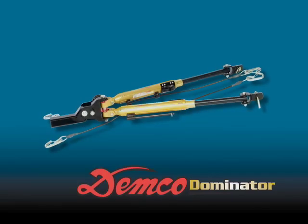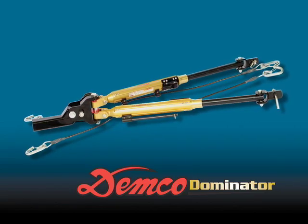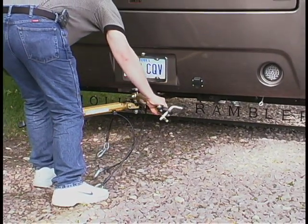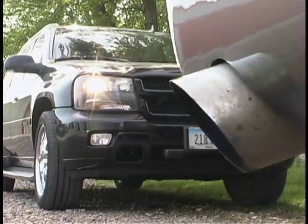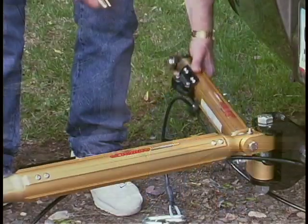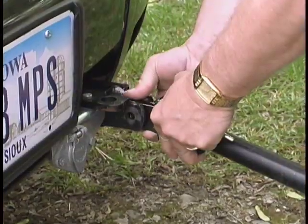An ergonomically friendly design was critical to the Dominator's construction. This is evident in several key features, like the self-supporting connecting arms. The Dominator's delta design reduces stress on the connecting arms and allows each arm to move independently. This feature alleviates the need to wrestle with each arm and makes the hook up to the towed vehicle much easier.